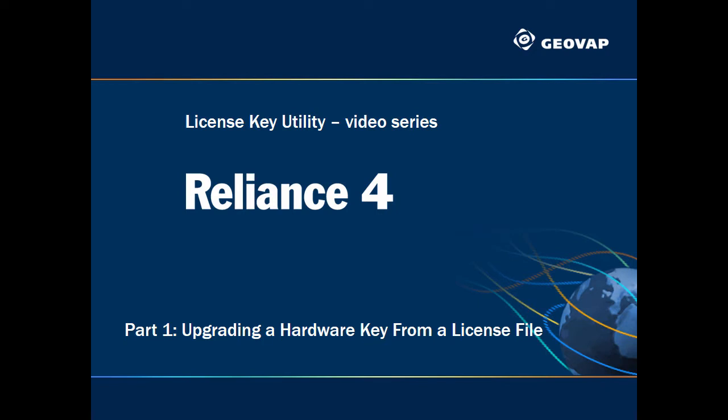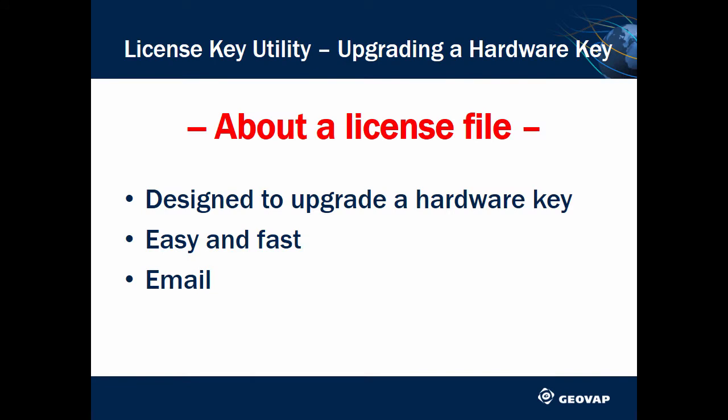In today's video we'll show you how a license file should be used to upgrade the hardware key. You will learn what a license file is and how the customer can use it to successfully upgrade the license. A license file allows you to quickly and easily upgrade your hardware key. It is sent to you by email, regardless of your whereabouts.